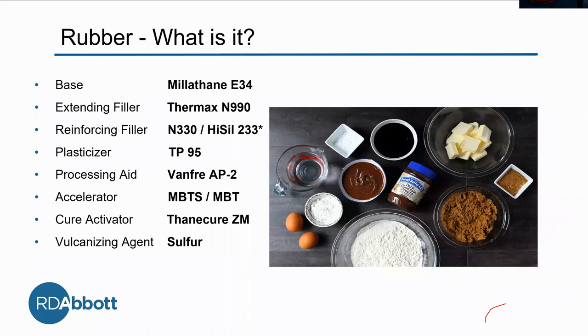Then we use a plasticizer. As mentioned, N990 makes it harder and gives it a higher durometer. The plasticizer is like your fabric softener — it softens things up. Then we have the accelerator, which delays the curing to begin with, and then once curing starts, it speeds up so it doesn't take too long. Then we have a cure activator, which initializes the sulfur cure, and then a vulcanizing agent, which forms those cross-links between the polymer chains.